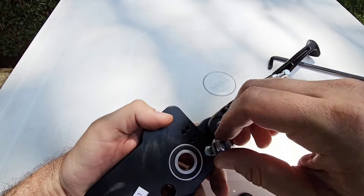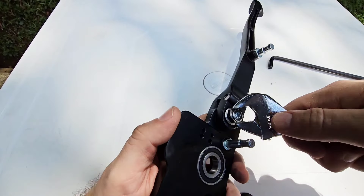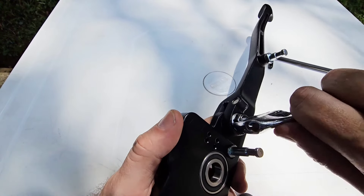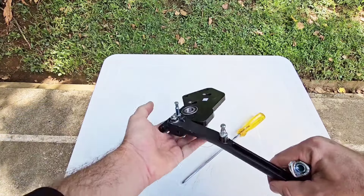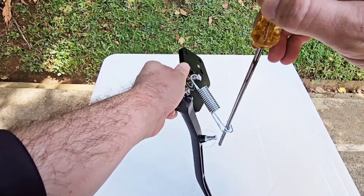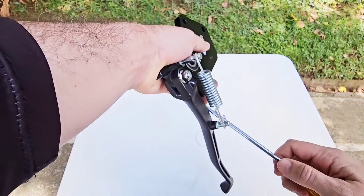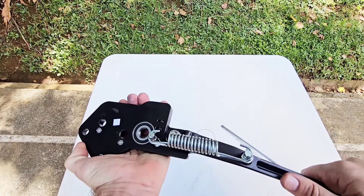Now go to the other side and put on the nylock nut. To install the side stand spring, take the part, take the short hook and put it on here. Take a long screwdriver, put it through here, and use it as a lever. Then take out the screw and there you go — the side stand spring is all set.